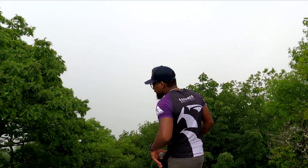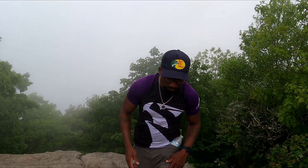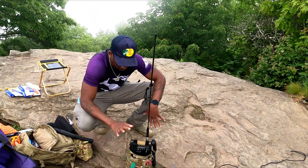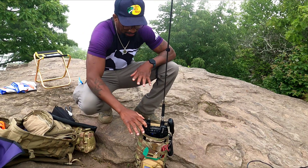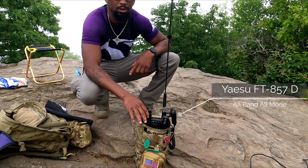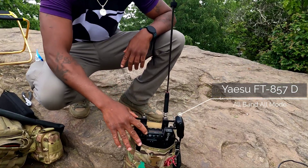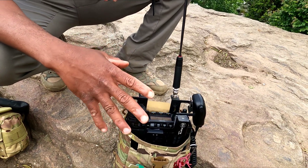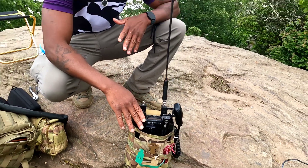Alright guys, here we are on Blood Mountain today doing a summit activation with one radio that I've been working on for some time now — what we're calling the doomsday radio. Check this out: I've been working with the Armaloc TPA case that allows you to connect all your coax connections to the front of the radio. This is the Yaesu 857 Delta.